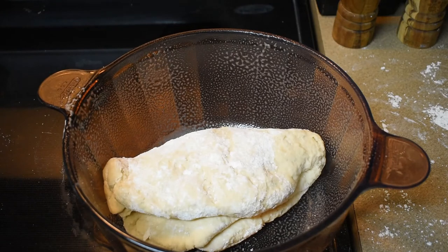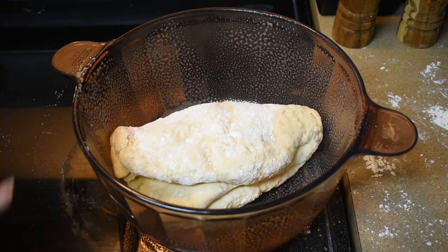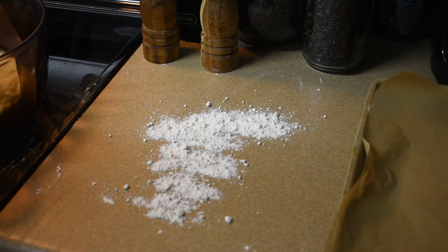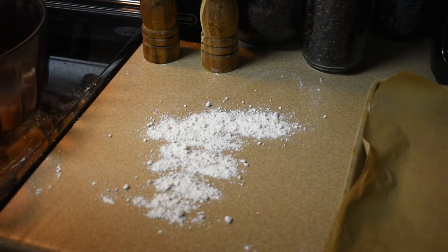I'm back after that workout! Now I need to cover this with a dishcloth and let it rise for about 60 to 90 minutes, so I will be back. Alright, the dough is about double its size — I just punched it down.